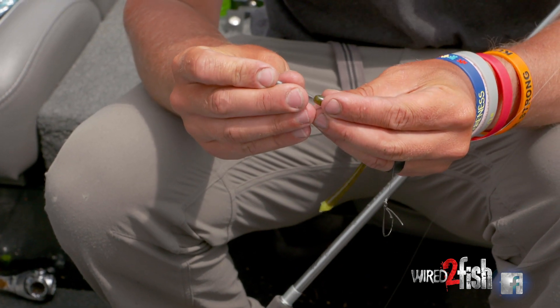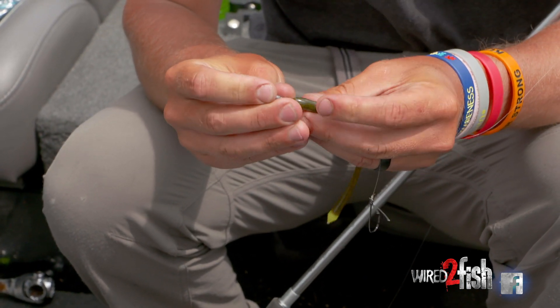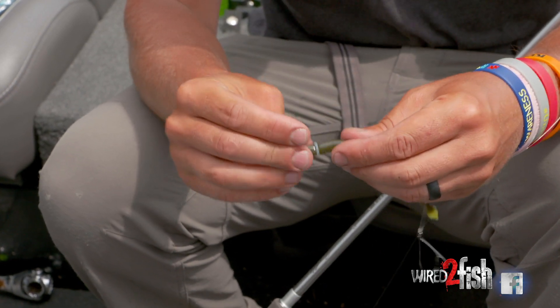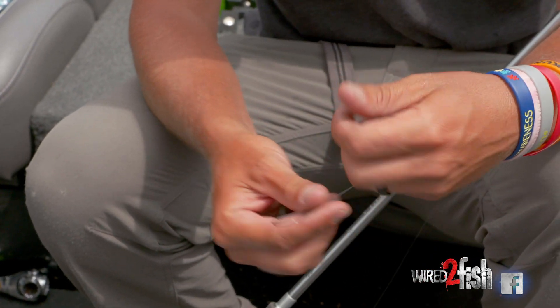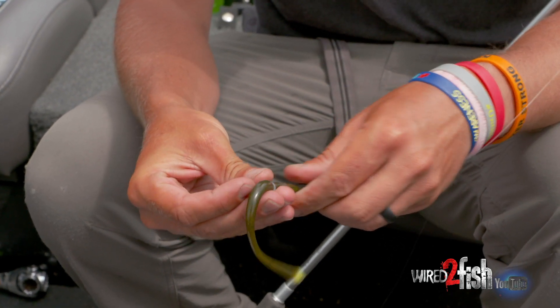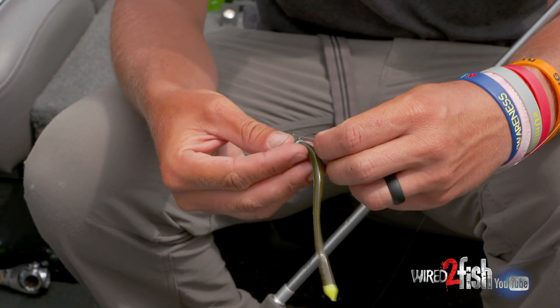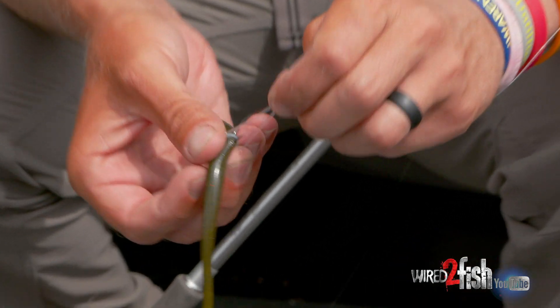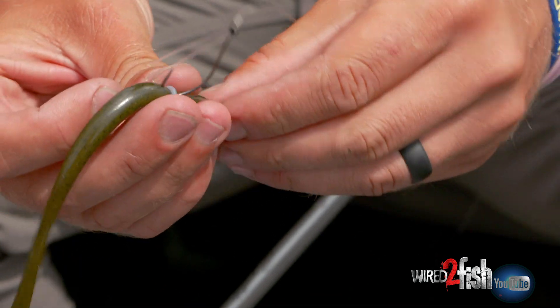Start out with the O-ring, slide it over the tail and bring it down pretty close to the head. It's not quite like a wacky rig where you want it in the middle — I like it a little bit closer to the head. Take the nail, put it in the head of the worm, then take your hook and hook more than just the O-ring. I want to get a little bit of plastic in there. This makes them hold up a little better if you can just get a little bit of plastic on that hook.